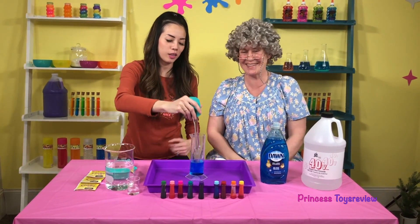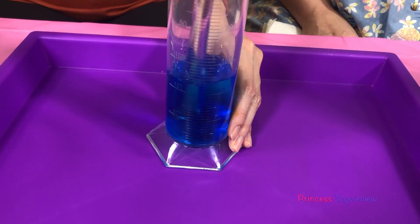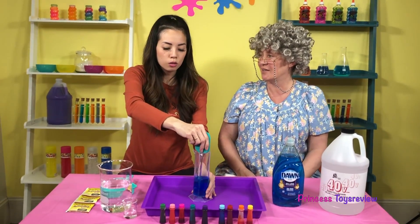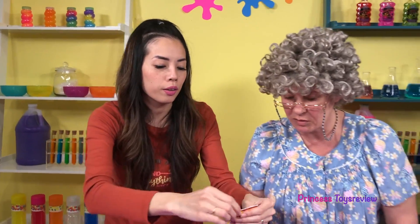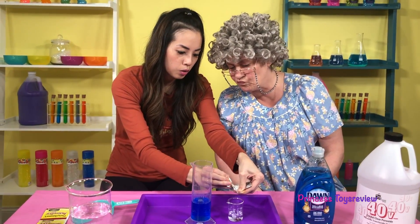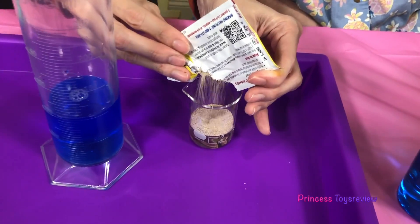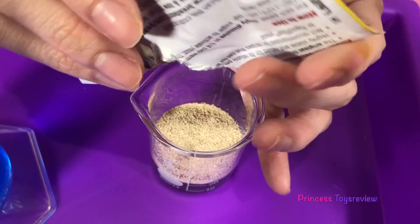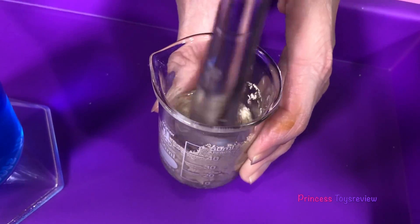And now we mix! I'm going to mix, mix, mix, mix — gently! Gently! That's my specialty, Granny — I'm always gentle! Next, I'm going to add this package of yeast into my water. So there I have 20ml of water and I'm adding this yeast into it. Then I take my mixer and mix, mix, mix!